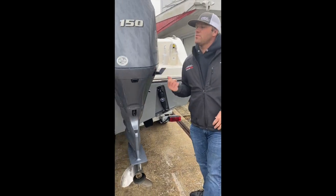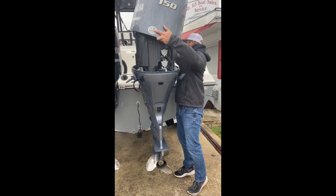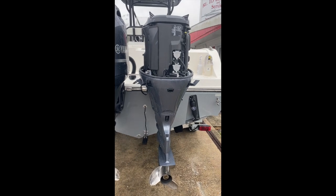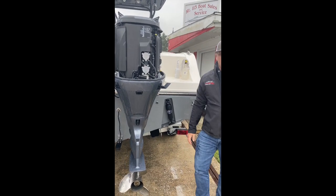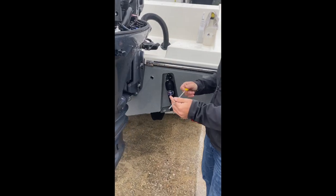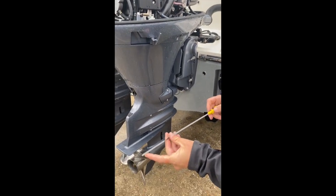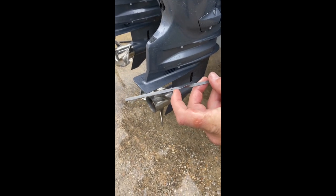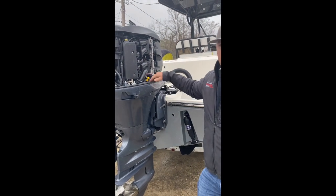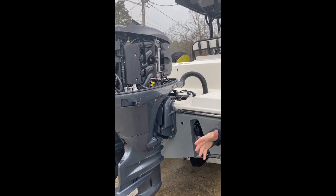Moving over to the side, our Yamaha 150s. Everything's covered in plastic and you can't really do a whole lot, but your dipstick is right here. Pull it out, wipe it off, stick it back in. It should be between the bottom and top dot. As long as it's in that range, you're absolutely fine. This range may vary depending on engine temperature, whether you just ran the engine or whether you're checking it cold. It's going to fluctuate a little bit — nothing to be concerned about.